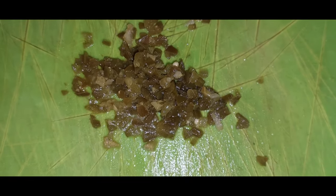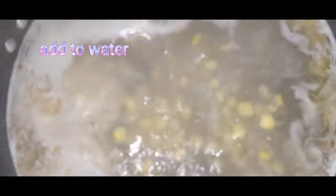I've used two pickled jalapeños, but you can use green chilies according to your preferred level of spiciness. Add them into the soup water mixture.